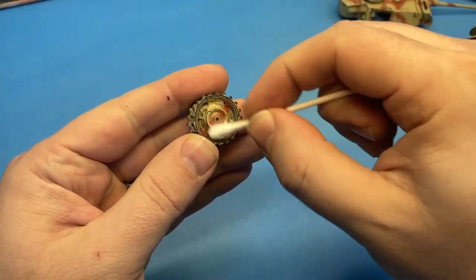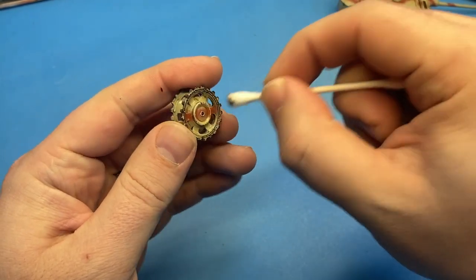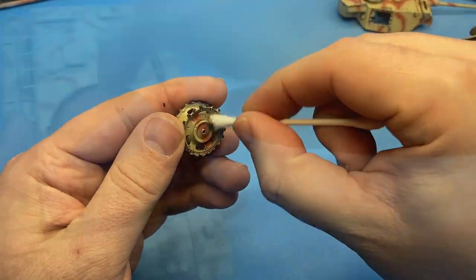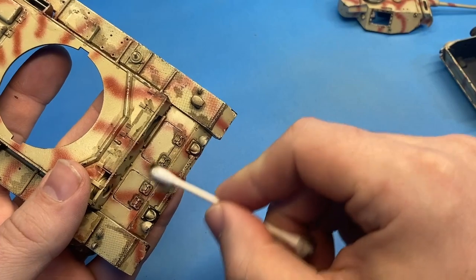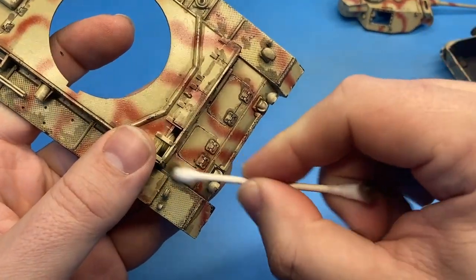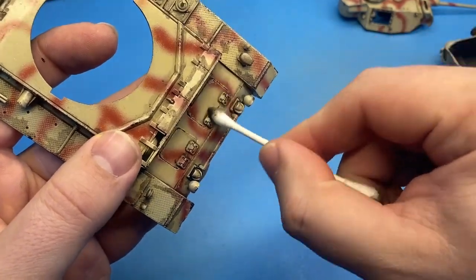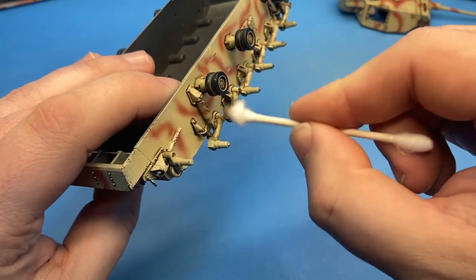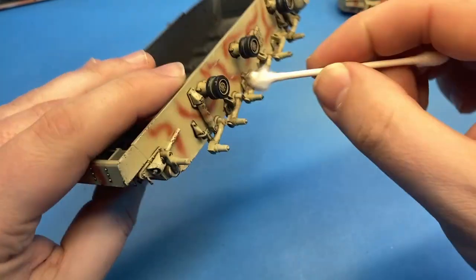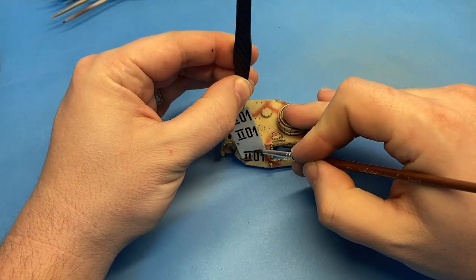I let it dry 20 to 30 minutes, and then you can start wiping it off. If you tend to go a little heavy with your wash, you might have to wait a little longer. For some of the hard-to-reach places, like a very particular corner that you can't get your cotton bud into, you can also get a small paintbrush, dip it in a little bit of enamel thinner, and usually you can work out what you need to. I did end up having to do that around some of these details on the lower hull where I just couldn't get the cotton bud in.